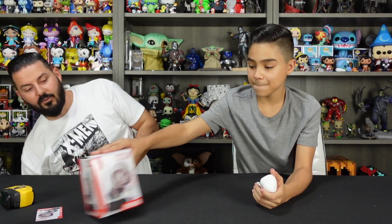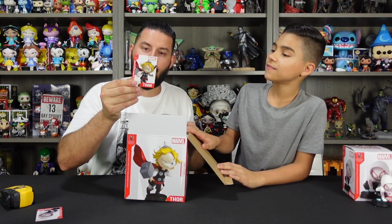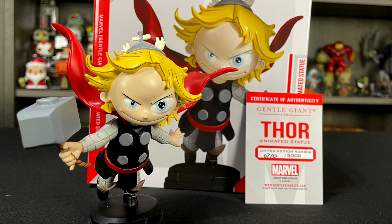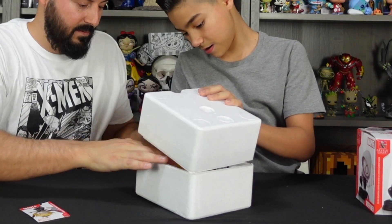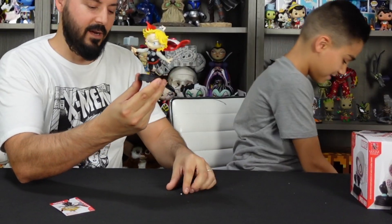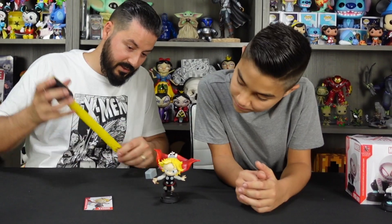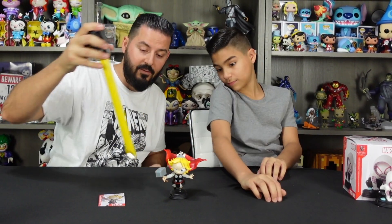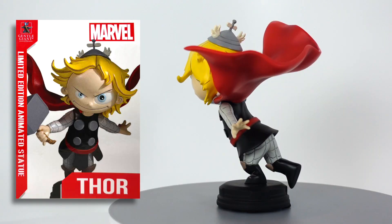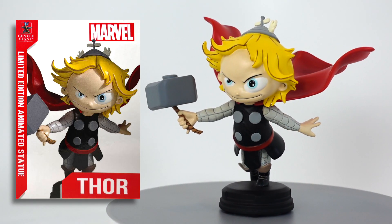Next up let's do Thor. It also comes with your certificate of authenticity — this one is number 710 out of 3000. He kind of looks like he's flying, or at least like he's trying to fly with one foot. He measures a little bit bigger — to the top of his cape he's about five inches tall. He's got a little more detail in him. You can see here he's got his hammer, and I especially like how for his hair he has this kind of line work on it to give it that Skottie Young comic feel.